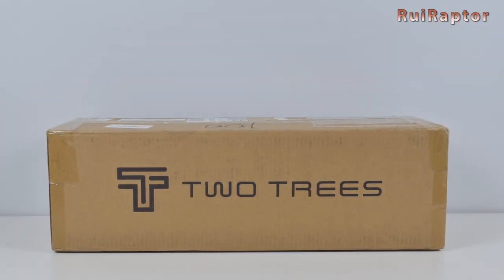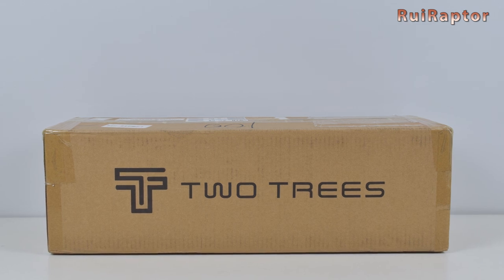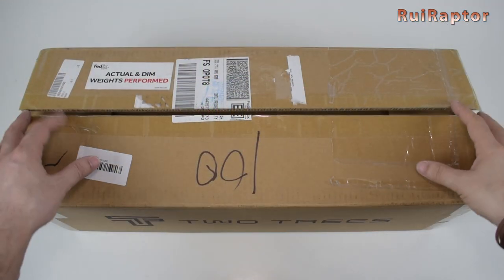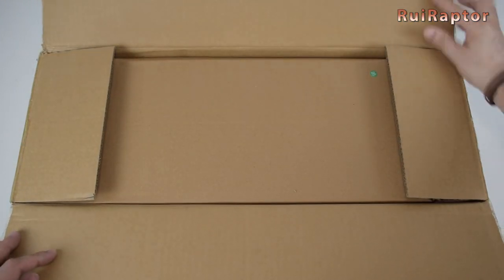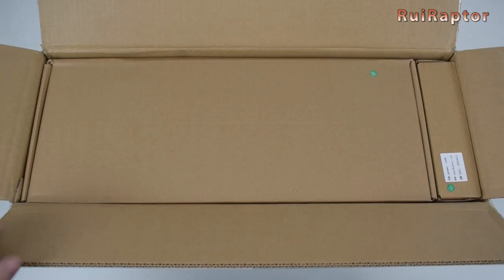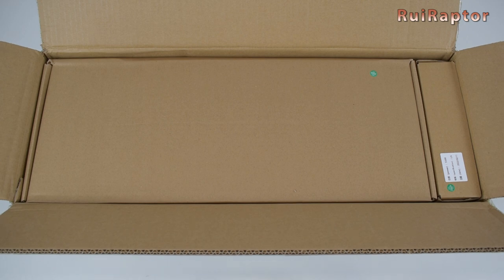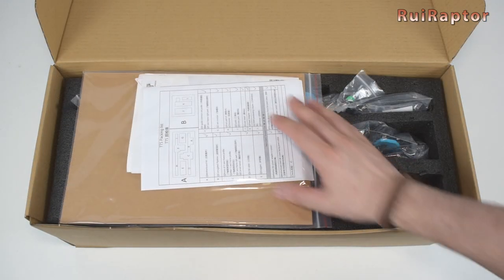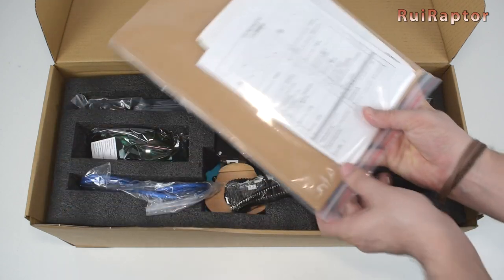Here we have the Totem TTS laser engraver from Two Trees. This is the most recent model from this manufacturer. First, let's check what's inside the box. Inside the first box, we can see that everything is packed inside smaller boxes. In the biggest one, right at the top, we have some samples and the instruction sheet.